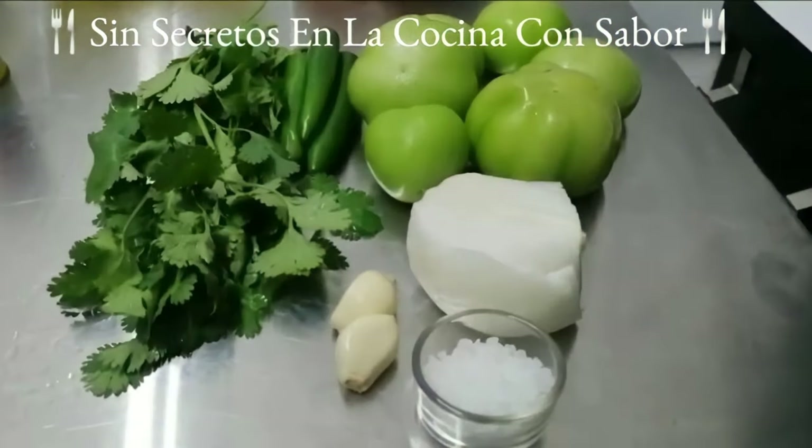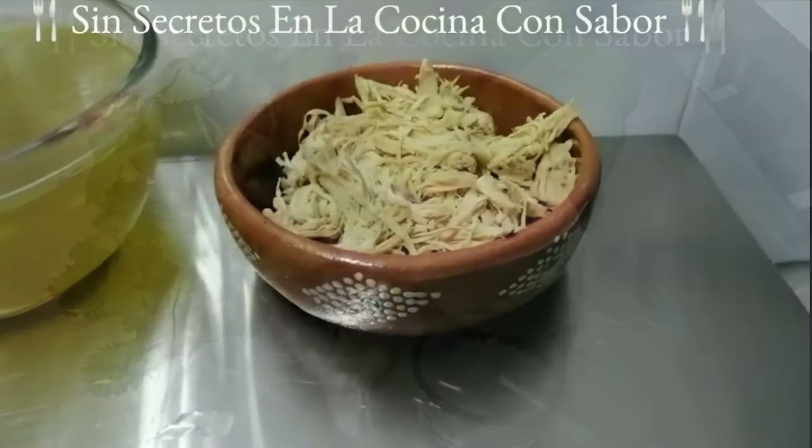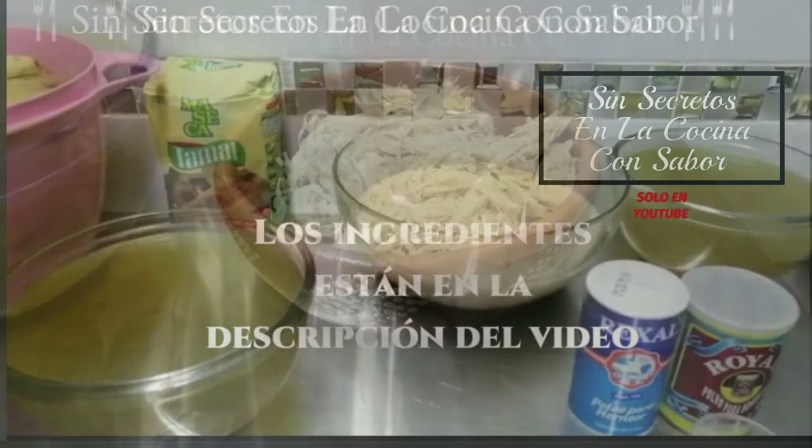Para preparar nuestra salsa vamos a necesitar una cucharada de sal de grano, dos dientes de ajo, media cebolla, un manojo de cilantro, tres chiles serrano tampico y 700 gramos de jitomatillo verde. También vamos a ocupar suficiente pollo deshebrado.